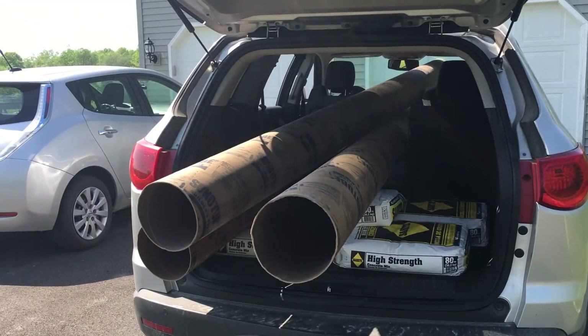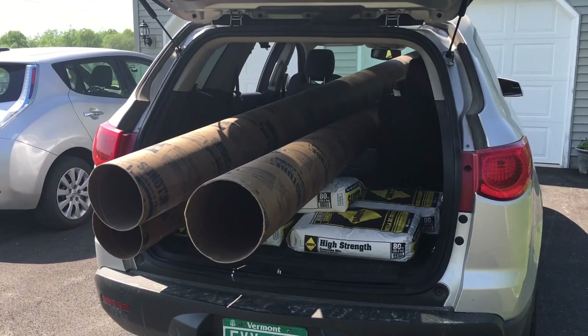Hey guys, VT Maestro here, hope all is well. Today is the day — going to start the new solar install. Going to drill my holes in the ground today and get that process going. First, I want to show you what I'm up to. Sorry for any wind noise here.